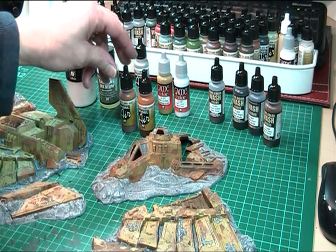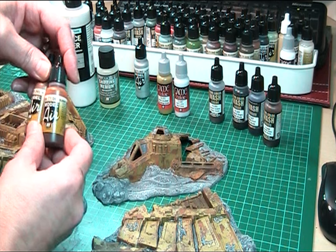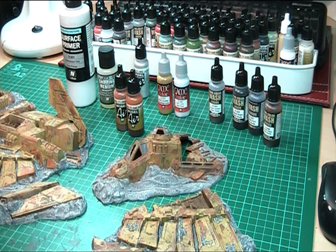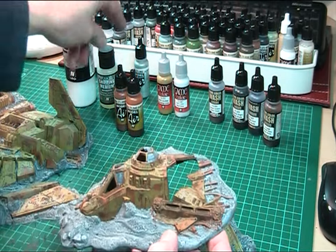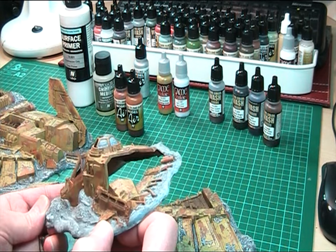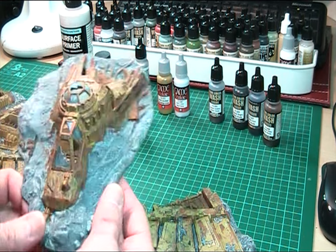First of all I primed it with the surface primer, which is excellent through the airbrush. Having done that, I then painted the fuselage with the Model Air burnt umber, plus rust and a couple of other browns, and left that to dry, then coated it with satin varnish. After it was dried I then used the Vallejo chipping medium and coated it as per Awk Painter Nerd's instructions. Sound like a fanboy now, don't I?